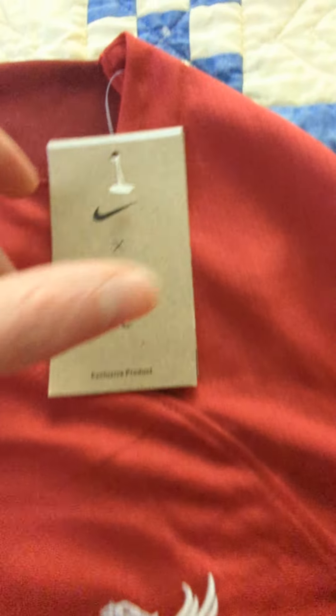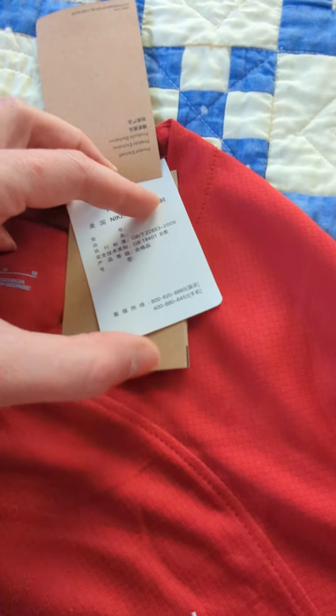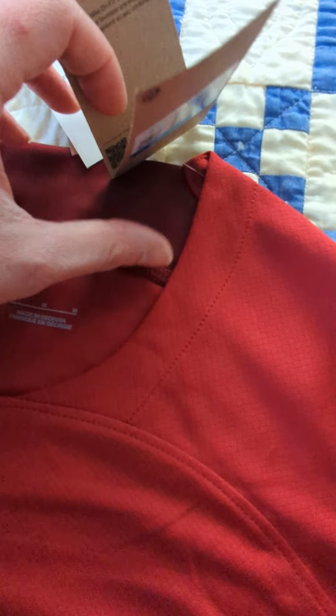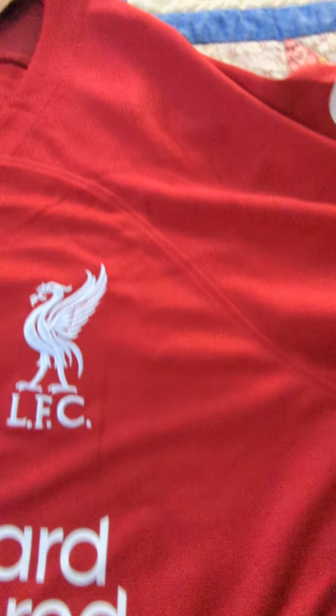It comes with all the tags, and there are tags inside the shirt as well.